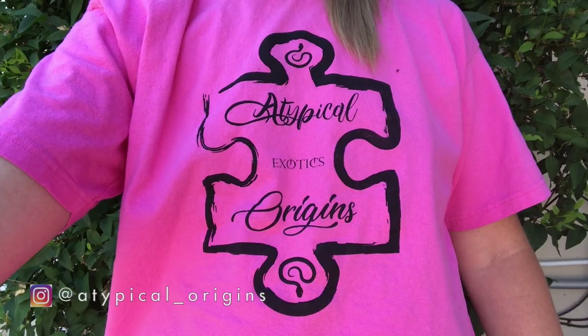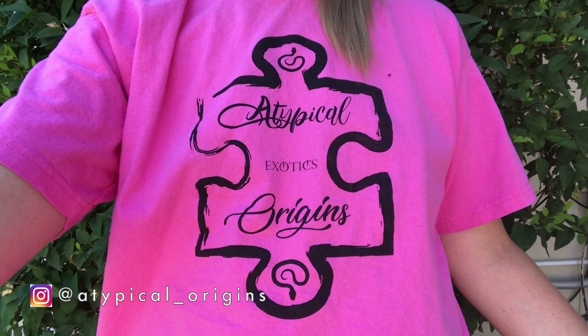After I did those enclosure setups, there are some things I don't particularly like and I think I'm going to be changing here pretty soon. But before we jump into this video, I wanted to give a huge shout out to Atypical Origins Exotics — I won this free t-shirt on a giveaway they did a little while back. So let's go inside and check out our enclosures.